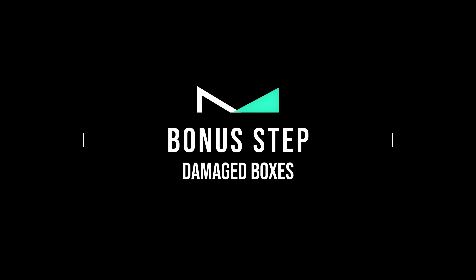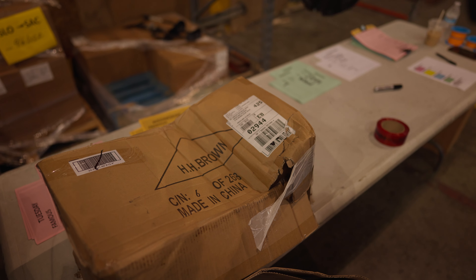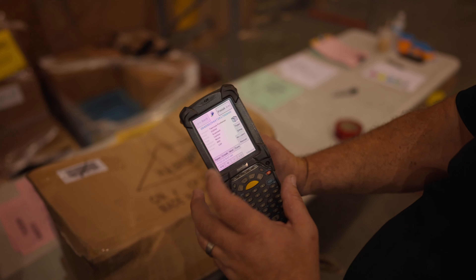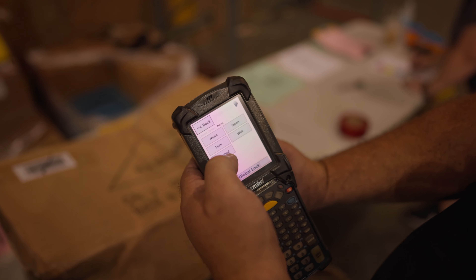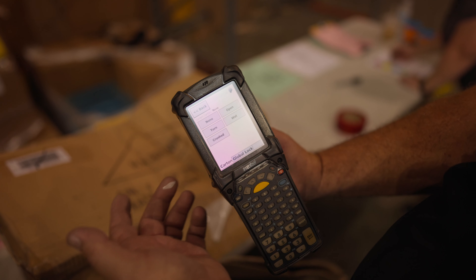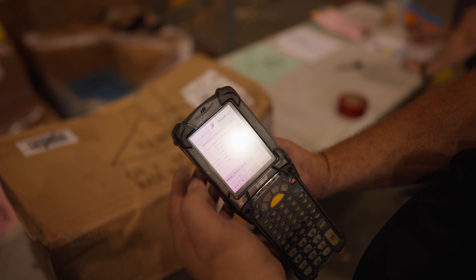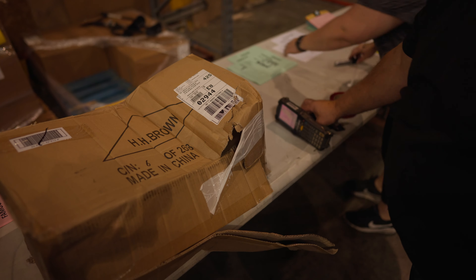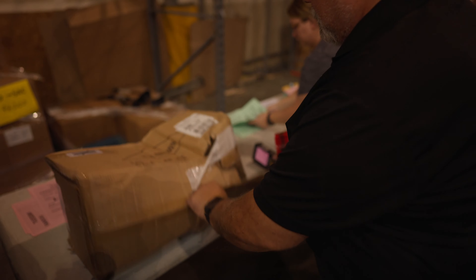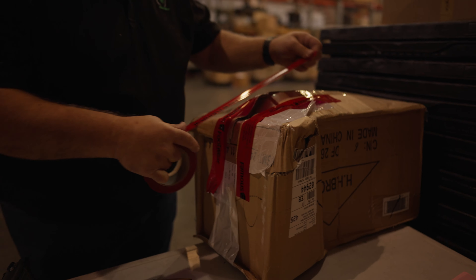Bonus step: Damaged Boxes. If you come across a damaged box, put it aside for now. Once you have time, scan the label on the damaged box, then click Damaged on the scanner. The next screen will allow you to choose the type of damage — in this case, it's crushed. Click back and you'll see the updated info for that particular box. Then grab the customer-supplied red tape and tape up the damaged area. Once taped up, put it on the corresponding pallet.